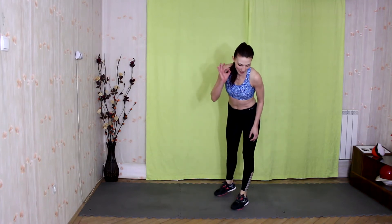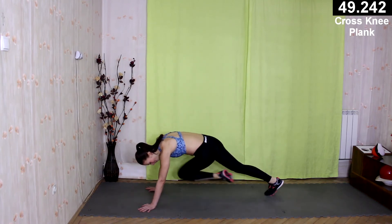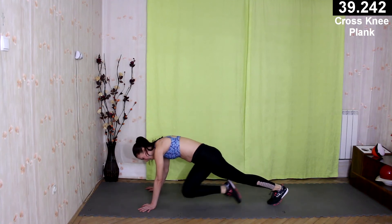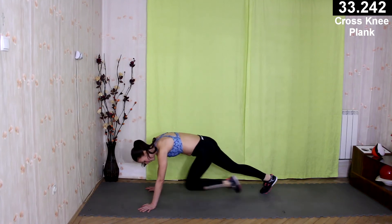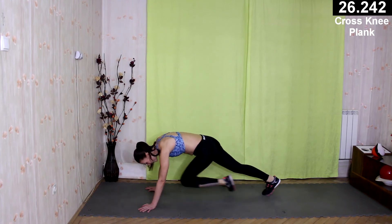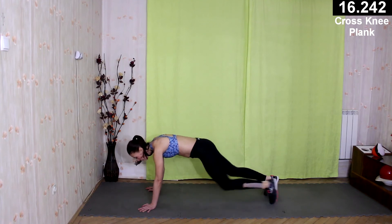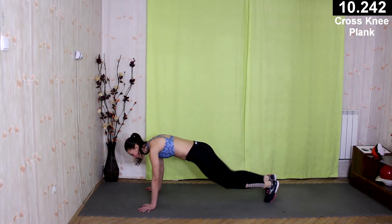Let's go for cross knee, plank. It's challenging — my abs are working. Lower back is working, right? Good. Your chest is working as well.